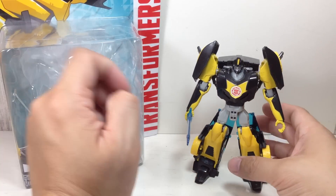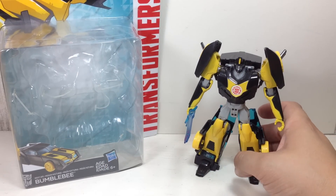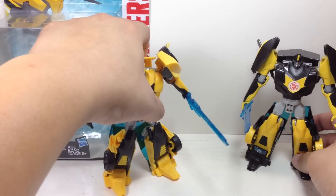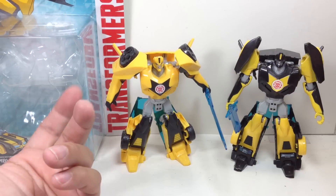Especially for this Robots in Disguise shelf. I'm a big fan of this mold. A lot of collectors didn't really like this Bumblebee mold, but I thought it was pretty nice. It's the exact same mold.